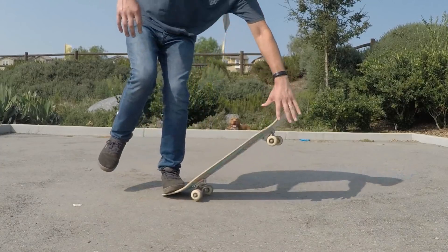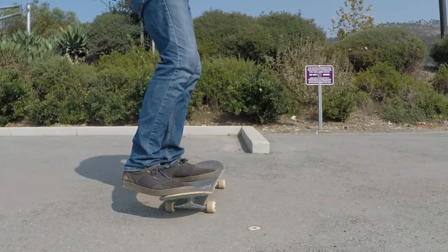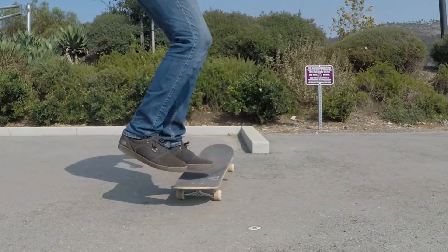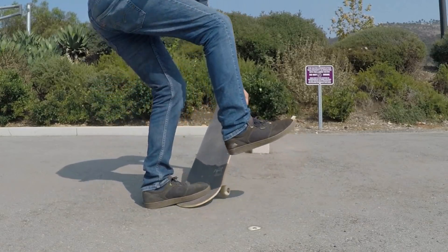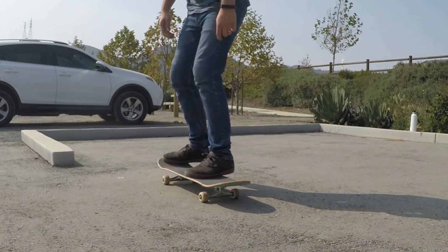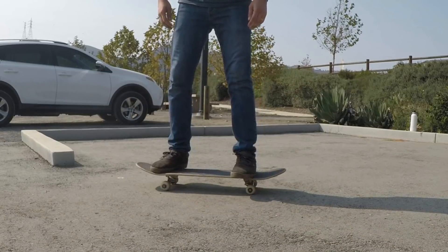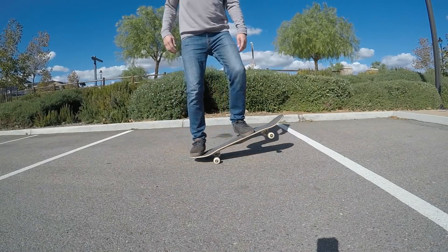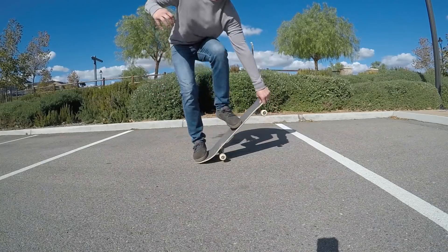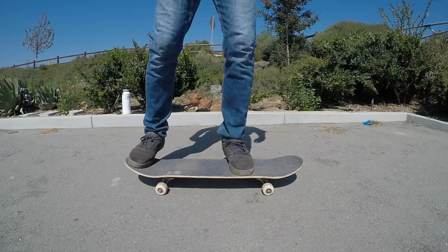Coming up next we have the freestyle finger flip. I actually don't know the real name for this, but I've seen it done before and it looks pretty easy and fun. For this one you start off standing still, then you jump towards the tail of your board so that your front foot lands on the tail and the nose comes up, then you grab the nose with your front hand, jump up and do a finger flip, and land back on the board. I don't think you need to know any other tricks before learning this one, but knowing other finger flip variations can definitely help.